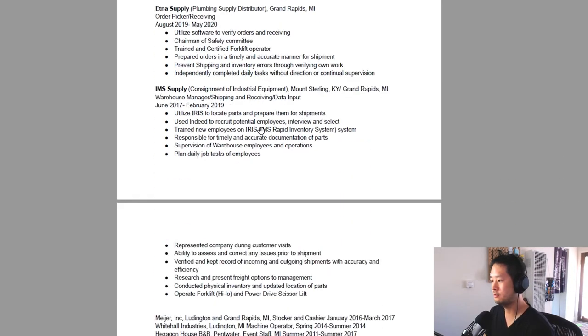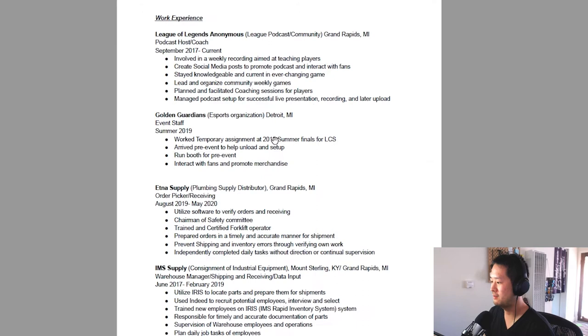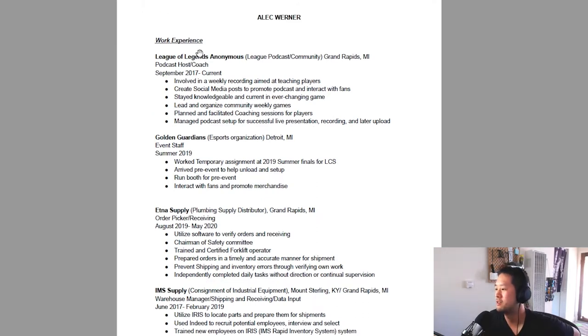My goal here is to make you look as good as possible, bring out your true self, and cut this down. One formatting thing that would be important is to try to align left with some things and align right, because this is a lot of text. I don't necessarily care about the location — what's important is what you did.